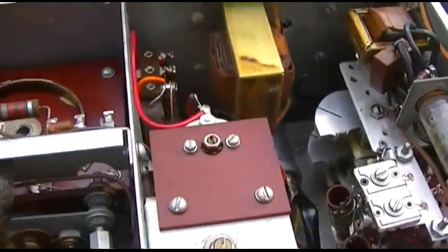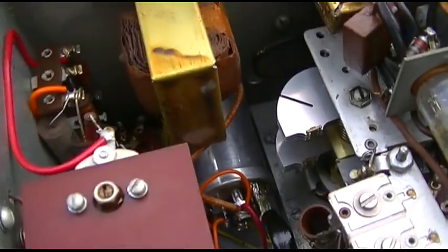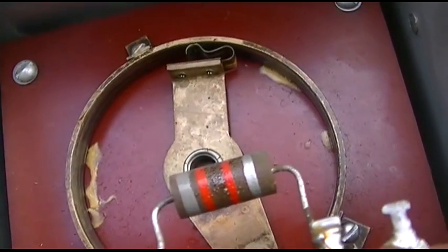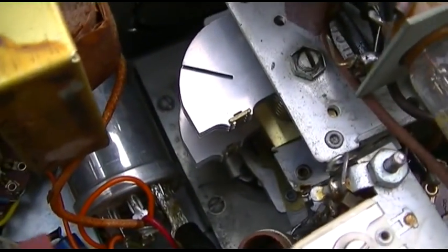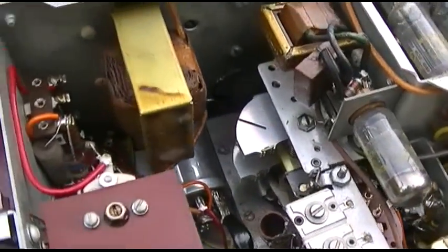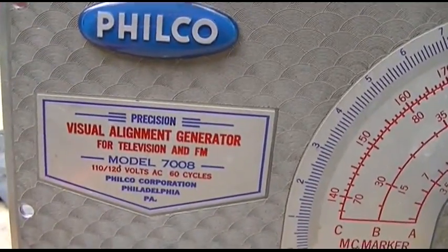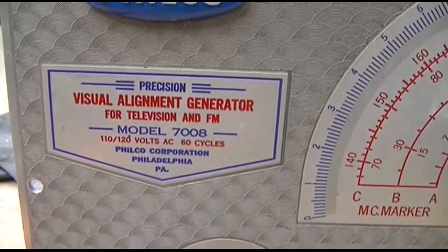Anyway, this thing might be worth recapping, just for the experience to see if it works and how it works - this is kind of interesting. This is the center frequency adjustment, and then this tuning cap here is the marker frequency. Anyway, that's a look at the Felco Visual Alignment Generator, Model 7008.